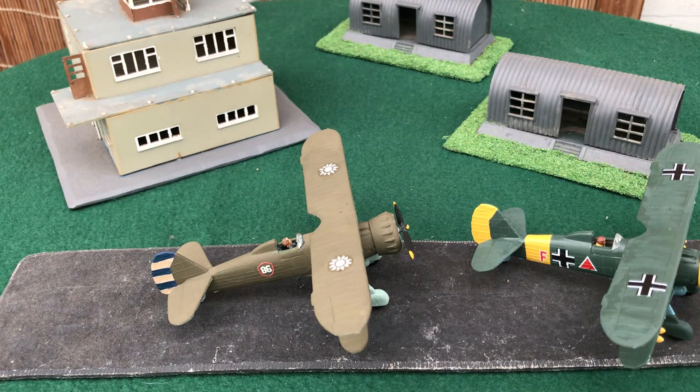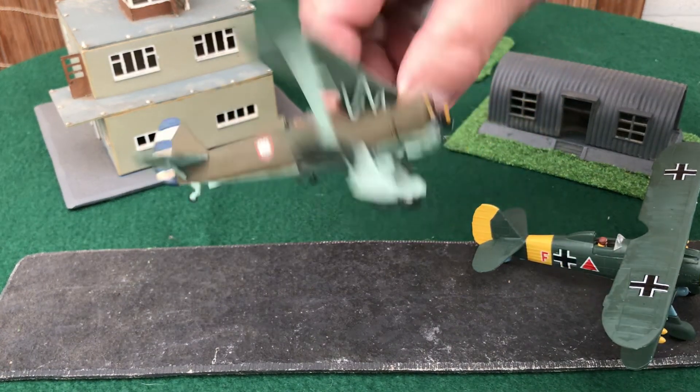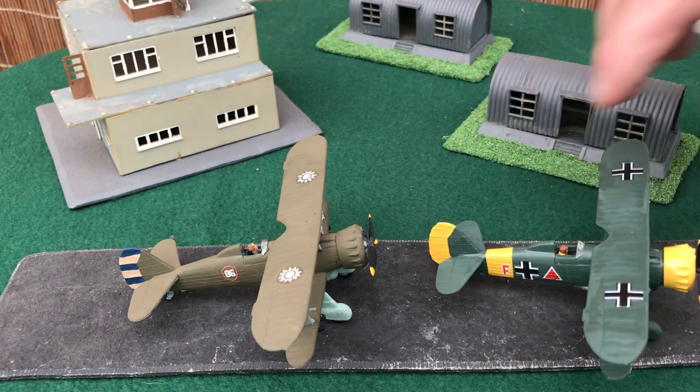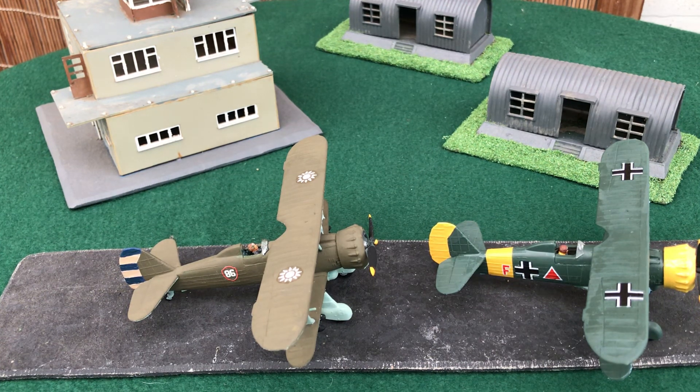I built mine about 15 years ago. There weren't many Chinese decals on the market then — I sourced some from an armor set in 1:35, but they were all I could find at the time. The paint job is in olive green, and you could add wheel spats if you like. I've built a quick airfield using the Airfix control tower and a couple of Nissen huts from a toy store.